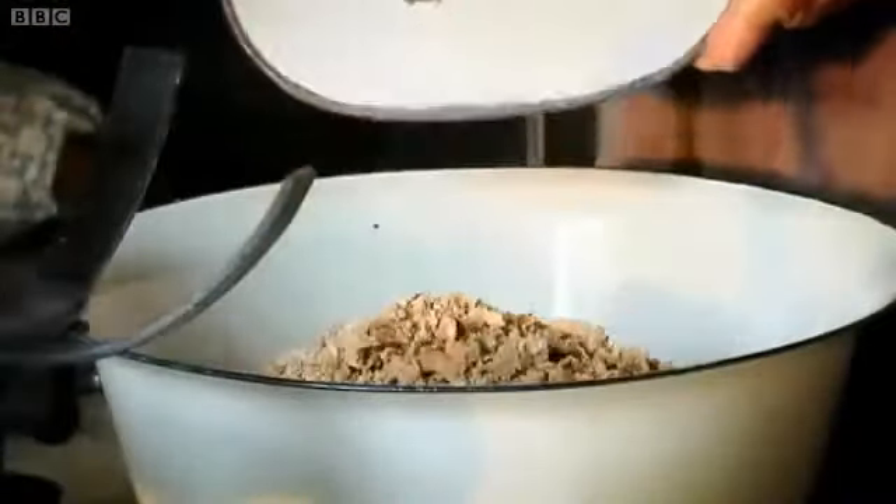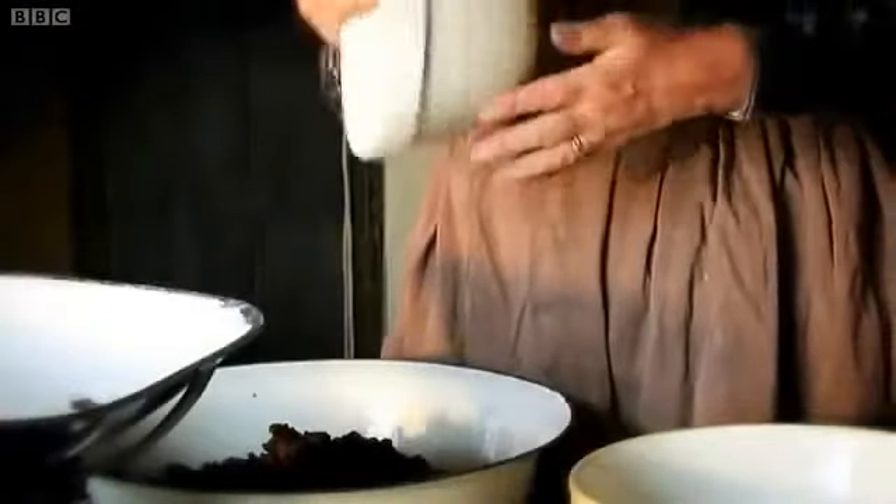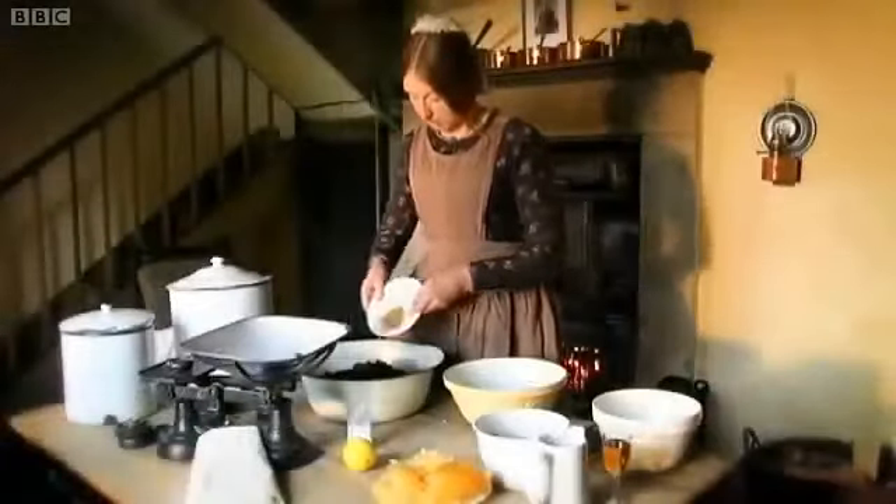Now we need half a pound of flour, half a pound of breadcrumbs, half a pound of sugar, a pound of raisins and a pound of currants, a couple of teaspoons of mixed spice and half an apple, a quarter of a pound of chopped candy peel, and a pinch of salt.